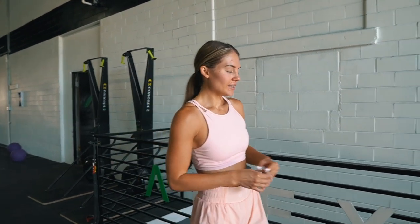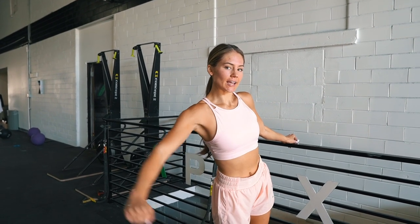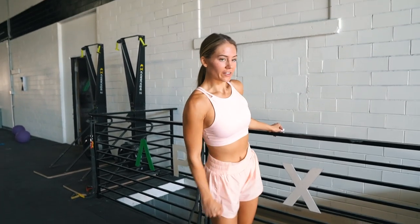The next delt exercise is a leaning lateral raise, and this is different than just standing straight up — it gives you a different angle and switches things up for your muscle. You're going to do eight to ten reps heavier, drop the weight, give me eight to ten lighter. Do that on both sides, three to four sets.